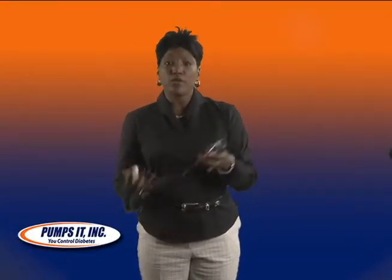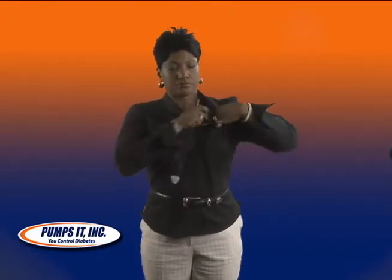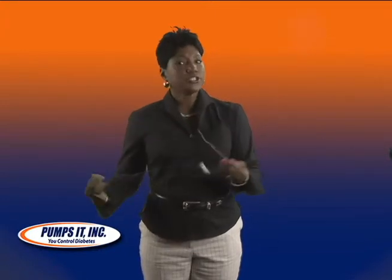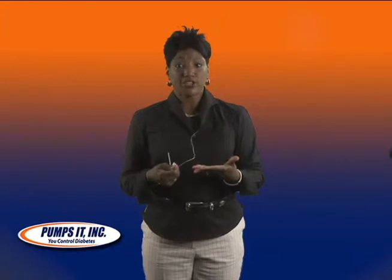One of the most common places that women wear their insulin pump is in their bra. It's very discreet, it's readily available to make changes, and there are no accessories that you need to purchase for this.